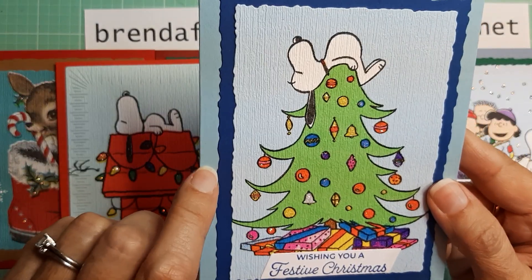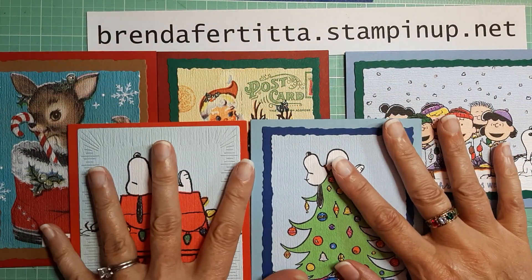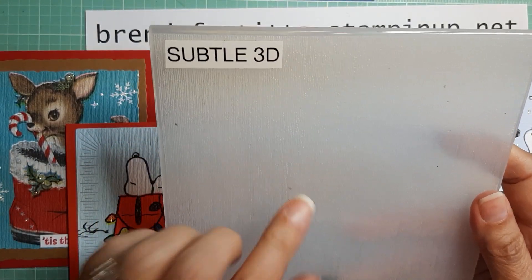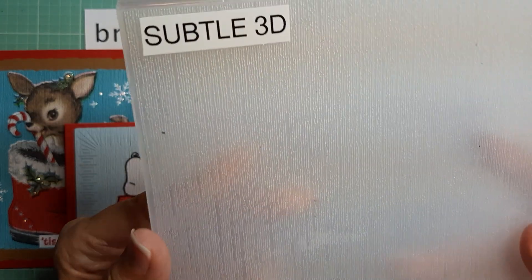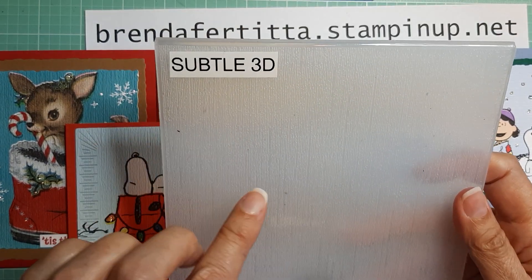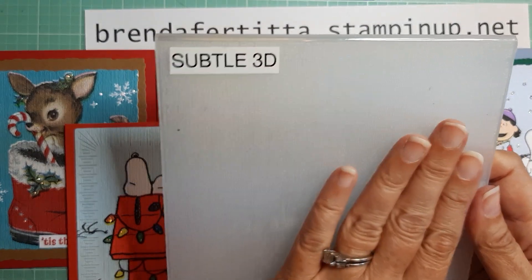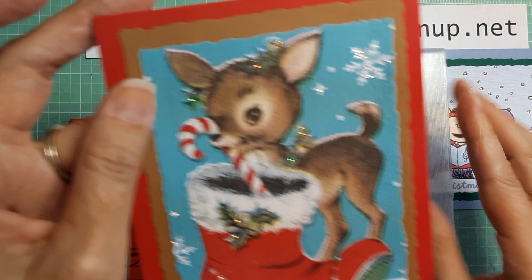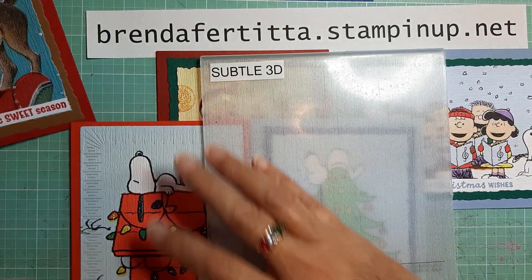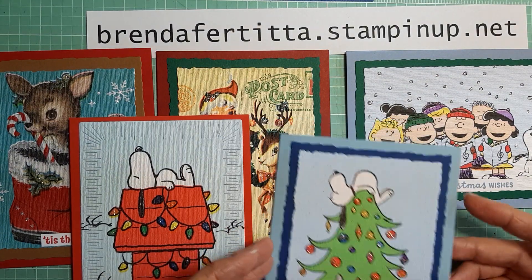This card is in Balmy Blue and Blueberry Bushel. All of the napkins were adhered using the Subtle 3D Embossing Folder, which is retired. If you have it, it's one of the best ones for napkin cards. You can use any embossing folder, but you really want something that puts pressure on the entire napkin to make sure it adheres well to your white cardstock.